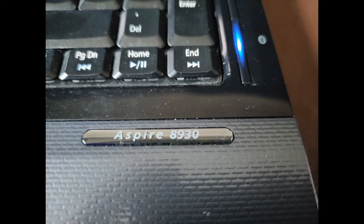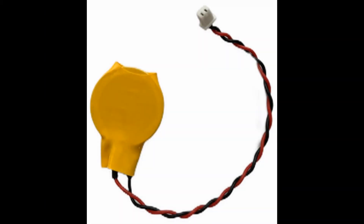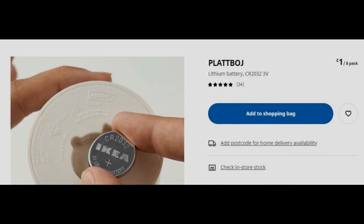The 1830 is an old laptop now but I only use it for browsing and word processing so it does the job. But it was losing the time and the date, so it had to be the CMOS battery. They're about four to six pounds if you buy them, but that's a bit of a ridiculous price when you can get eight 2032 lithium batteries from places like Ikea for a pound.